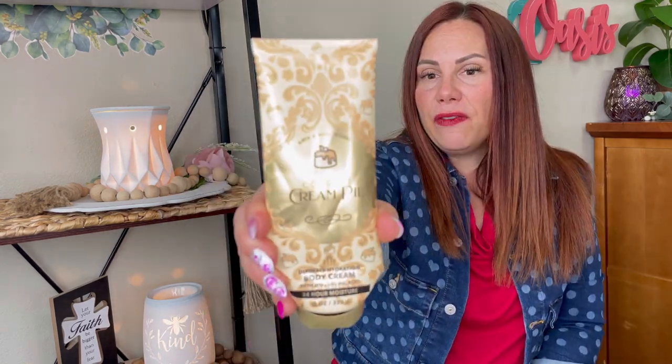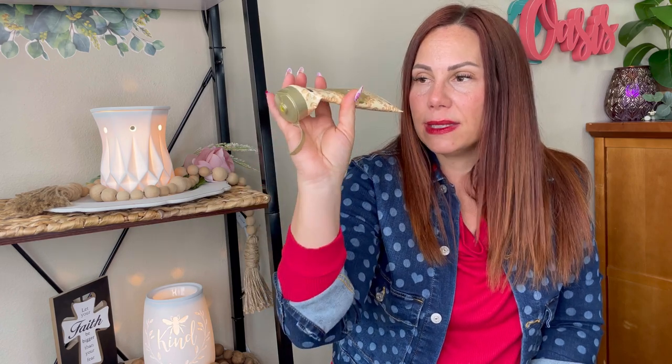They have a sale today on the melts, so I'm going to go order more melts — that scent is beautiful. I finished and butchered this one — I dropped it, it was a big mess. Bath & Body Works Coconut Cream Pie: I don't like the scent in the lotion but I like the candle. Anyway, it's gone. I love the body cream, just didn't like that scent.